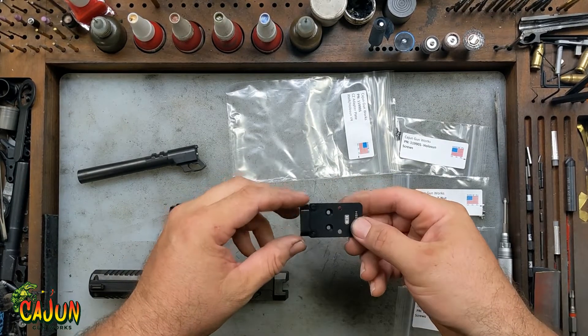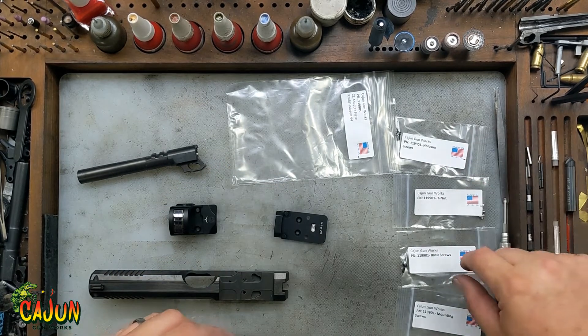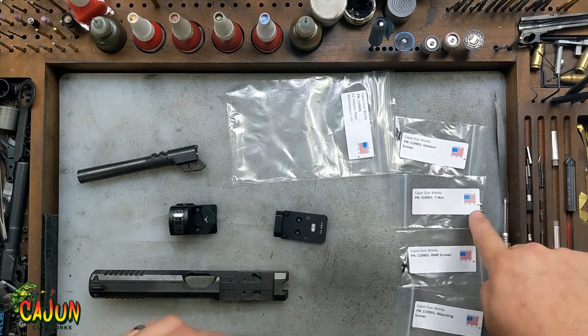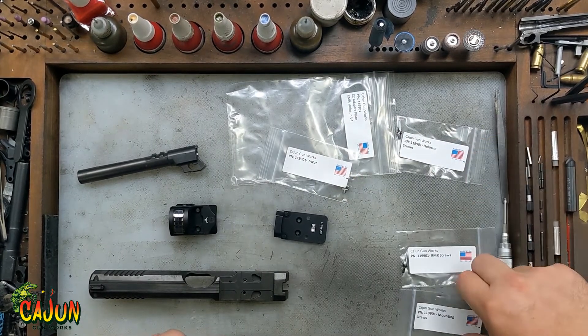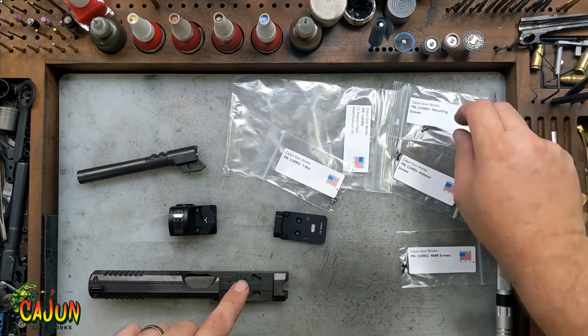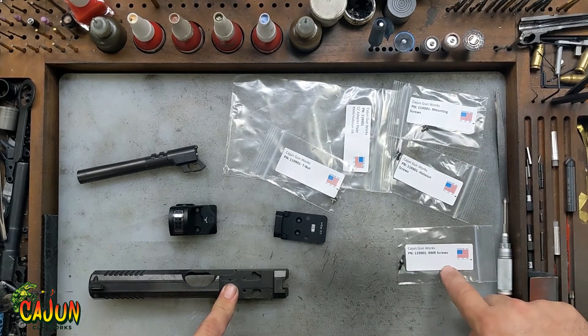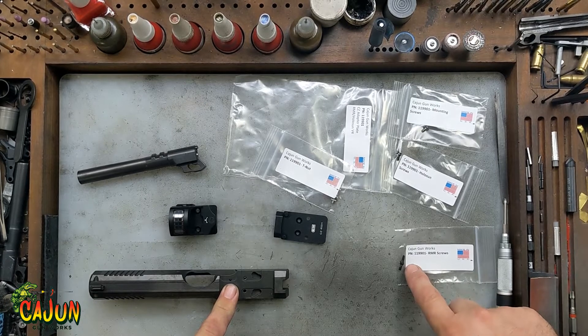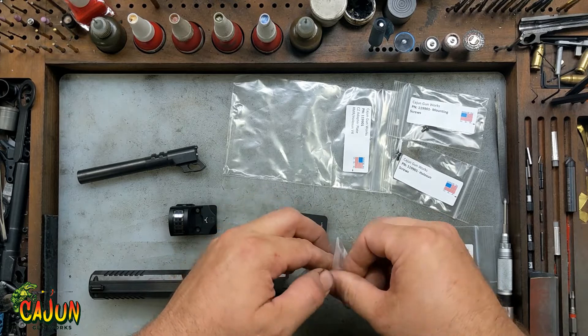In the package of the plate, you'll pull this out. You obviously have the plate, and you're going to have some extra little bags. One is the T-nuts that go on the plate itself, and then you have mounting screws that will mount the plate to the slide. You also have screws for Holosun or Trijicon — those will work with the RMR or the SRO.